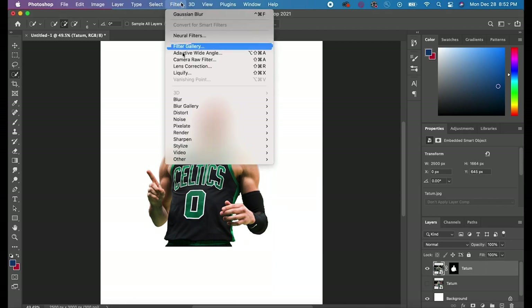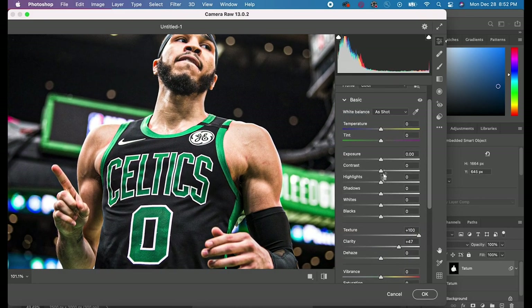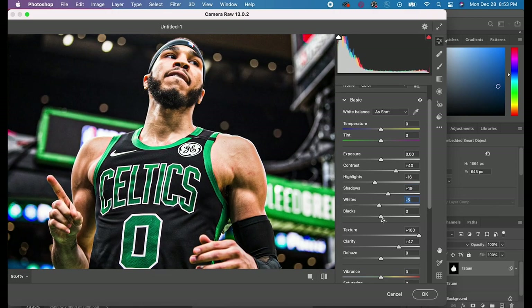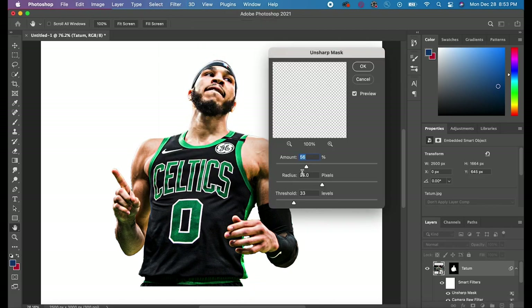The first step is to make your image clear. Click on your image and go to Filter > Camera Raw Filter. For this particular graphic I increased the texture and clarity to sharpen the edges and increase the definition on his arms. I also increased the contrast and decreased the highlights, shadows, blacks, and whites. This is different in every graphic so you have to adjust those sliders differently each time.